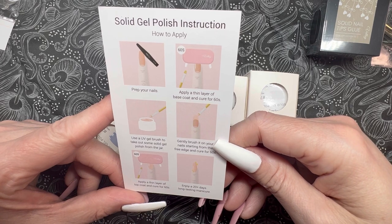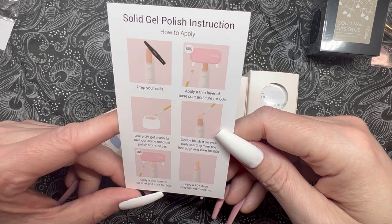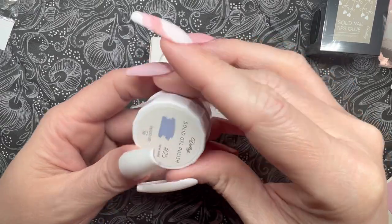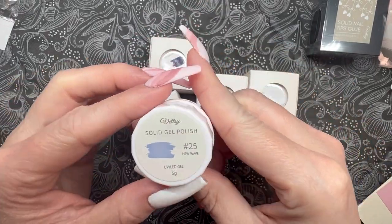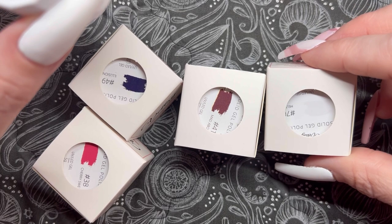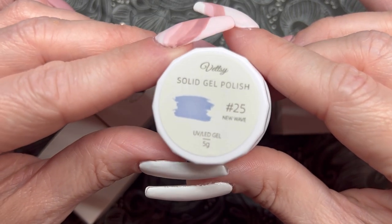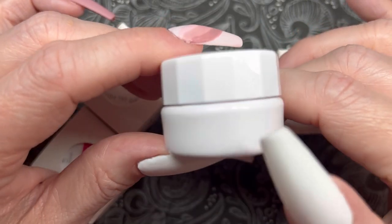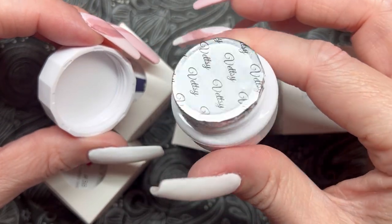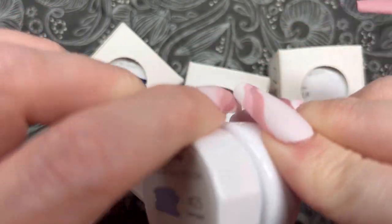Then I popped out the five solid gel polishes — there's an instructions card included too, which is nice to see because instructions can vary by brand. I was kind of laughing when I unboxed the colors because clearly I was all over the place — I picked a little bit of everything. These aren't in a palette; they're in individual jars in cute little boxes. On the top you have the name, the number, and a coordinating color swatch. They come very securely sealed with a foil top that's glued on, which I love — no worrying about polish spilling in the mailbox.